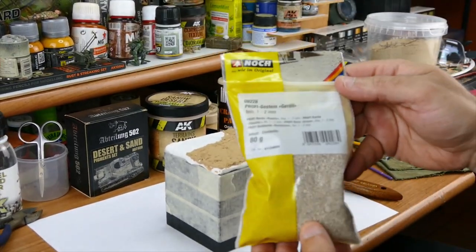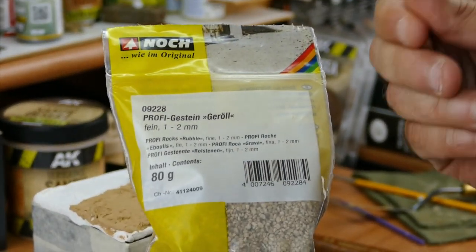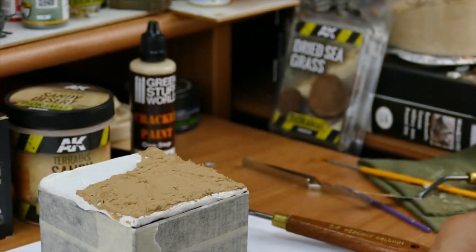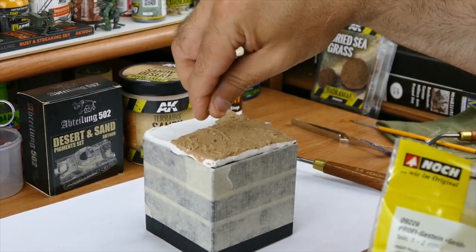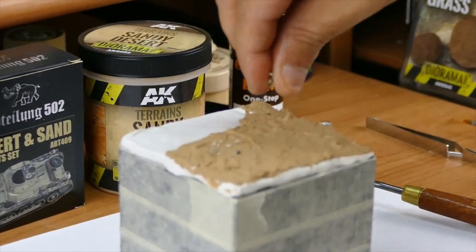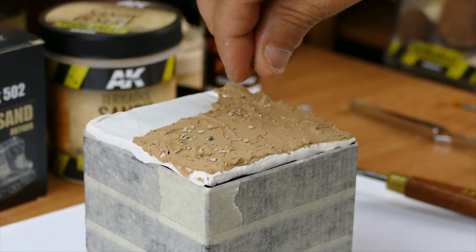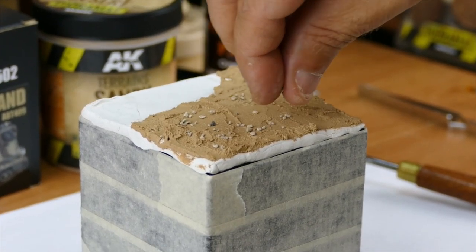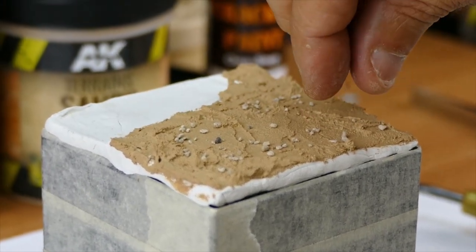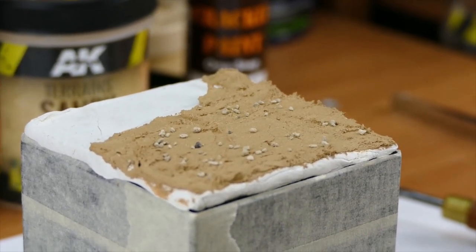For this I'm gonna use some small gravel — very tiny — which will give it some extra texture. Just sprinkle a few; you don't have to overdo it. It's all by your own choice — it's your diorama if you guys are making your own. But this gives some extra nice texture and something interesting to look at.